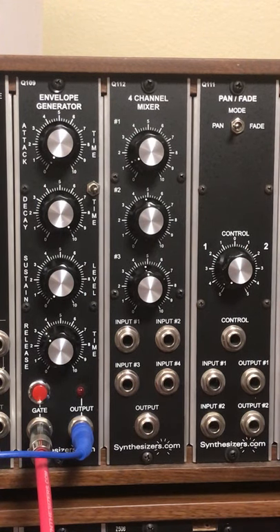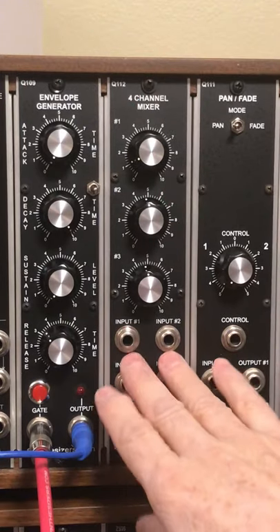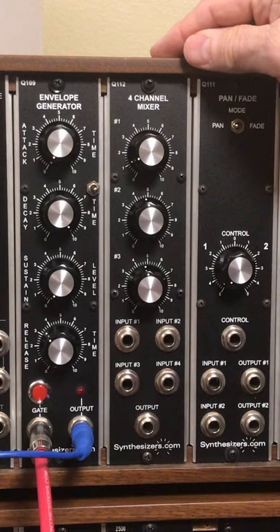I love my synthesizers.com modular synthesizer. It's got the large knobs, quarter-inch jacks. It's great to work with, and each module is flexible.